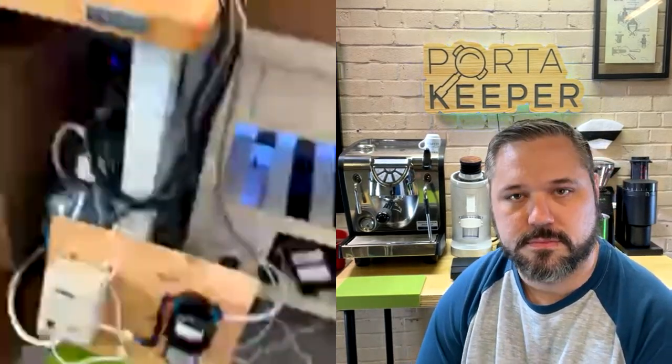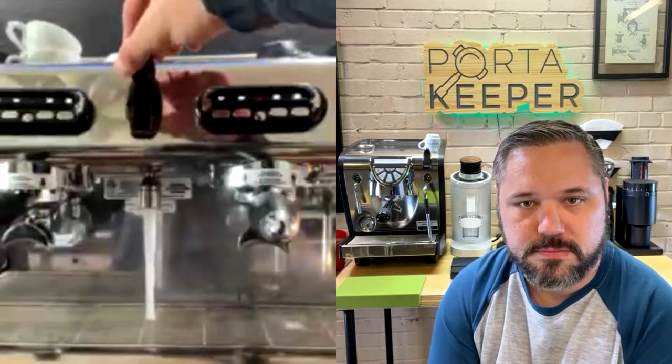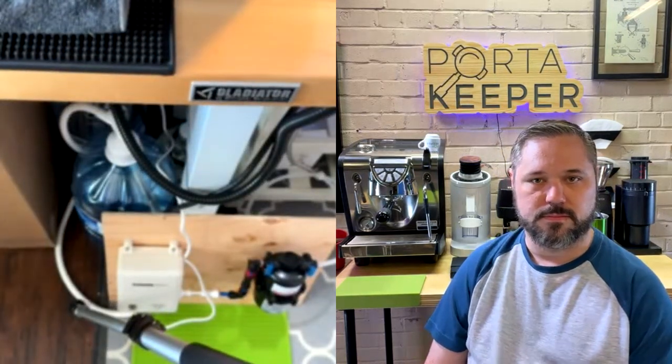That's a lot of steam on demand — tons of pressure. I saw it froth milk in about six seconds, which is incredibly fast. It's a super quick machine and pretty easy to plumb once you have all the right parts. I'll make a setup guide video for anyone doing this at home. The hot water spout works great too — you can hear the pump kick in and then the accumulator, and it shuts right off.